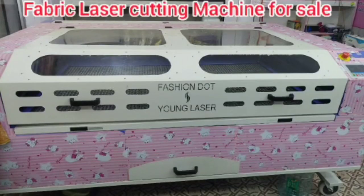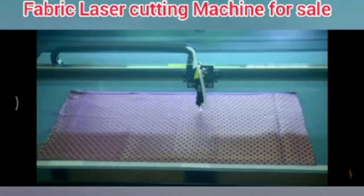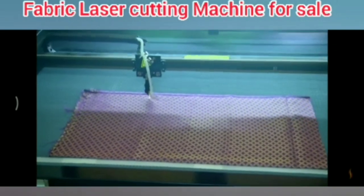Hello and welcome to my channel. We are going to show this fabric laser cutting machine. If you are watching my channel, please subscribe and click the bell icon and the notification button.